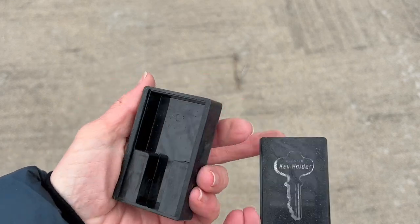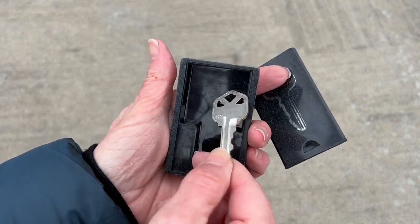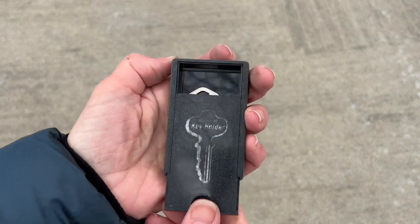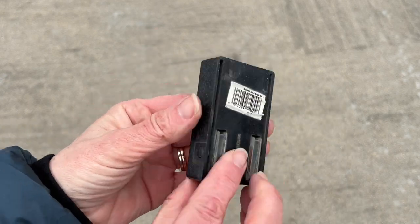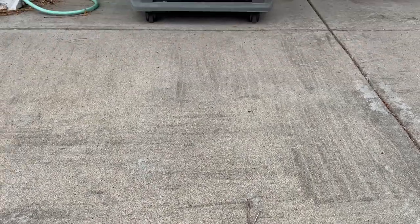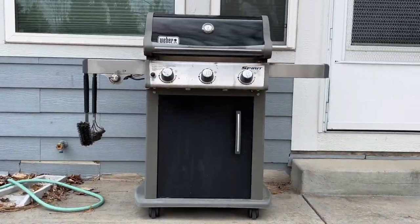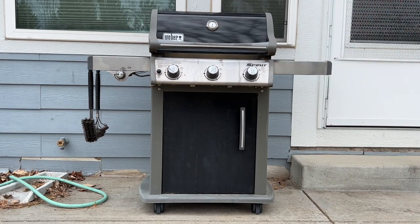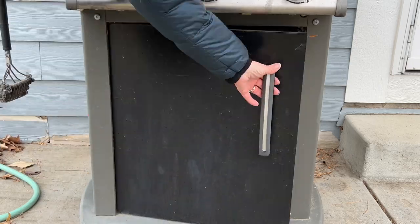I love these magnetic key lock boxes and I've used them for years. They're great — you just put the key inside and close it back up. This works on anything that's metal, so those lock boxes outside your home you could place underneath those. But one of my favorite places is your grill — you can simply place it under the outside ledge or inside the door space below.